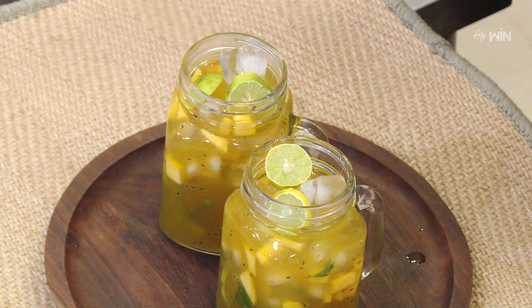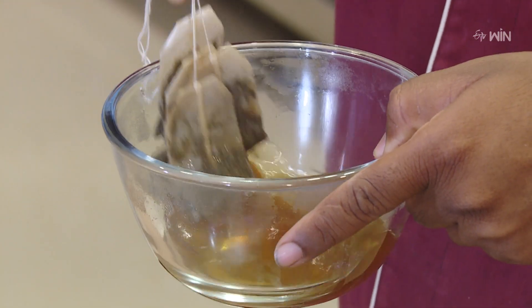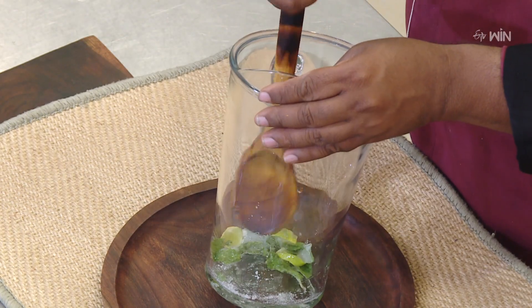Mango Iced Tea. First of all, make green tea bags and put the green tea in. Then put it in the jug, put it in the pot, and let it steep.